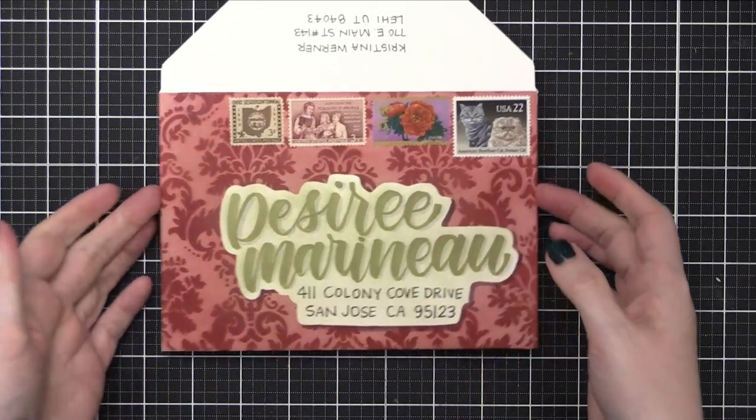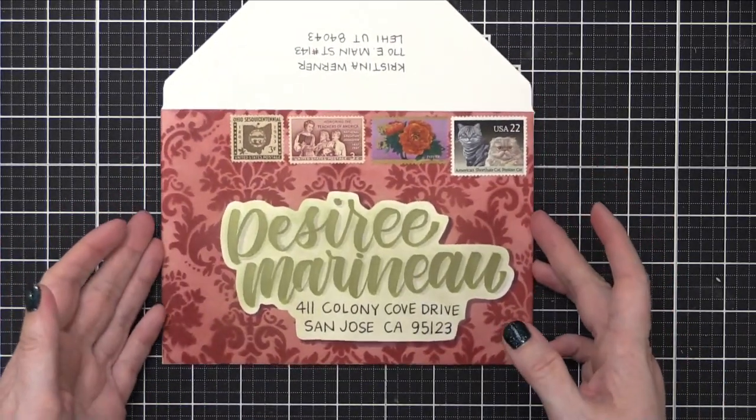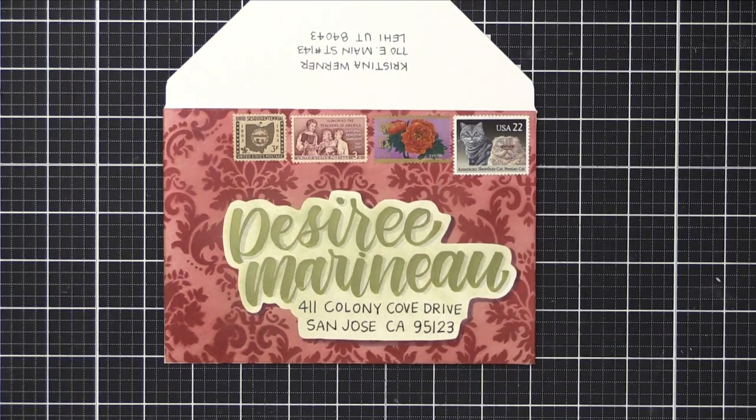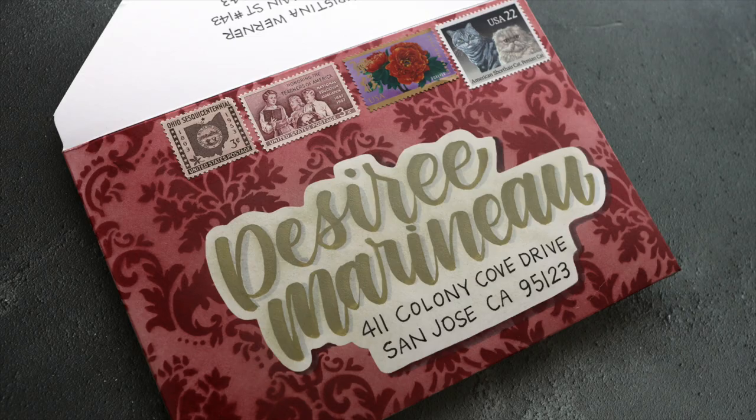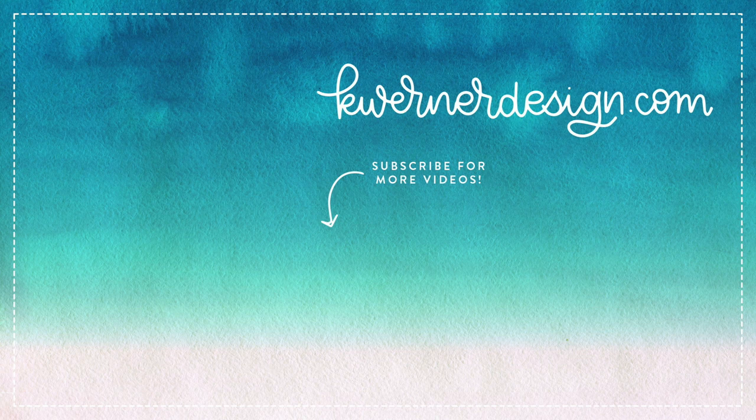So that's the finished envelope for today. I really love how it turned out. It reminds me of old vintage wallpaper with that antiqued gold shade. This envelope kind of went in a direction I wasn't expecting, but I enjoyed it in the end, and I hope you did too. Don't forget, if you'd like to see how I created the envelope using the one-two-three punch board, you can check out that video right now — it's on the top of the screen. I've got two more mail art envelopes for you to check out as well. Thank you so much for watching. I'll be back tomorrow with my regular Friday live at 12 noon mountain time. Hope to see you there!